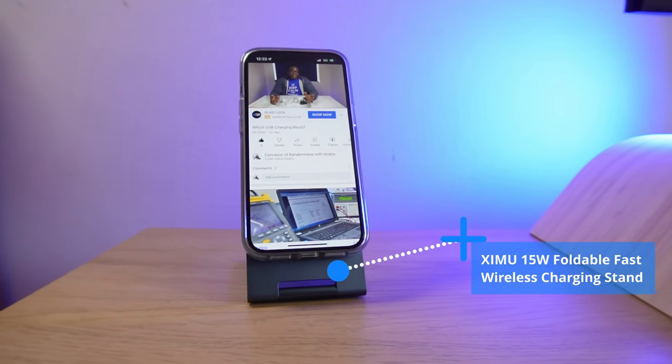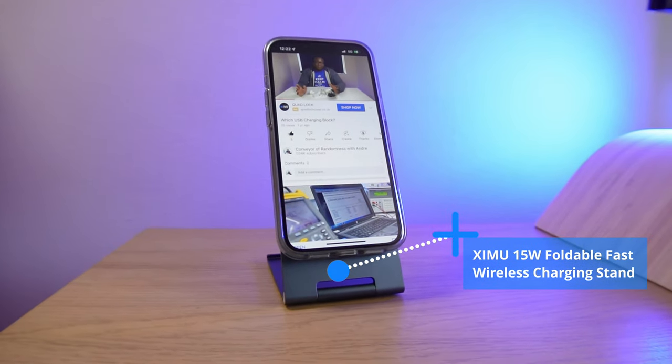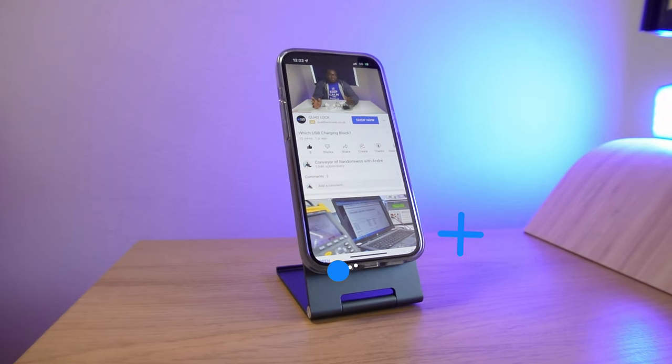If you're looking for a low-cost wireless charging stand for your iPhone 12 or 13 series in either portrait or landscape orientation, then look no further than this foldable magnetic wireless charger from Zemu. Before we look at the charger stand in more detail, let's get on to the unboxing.